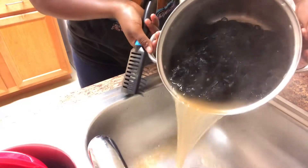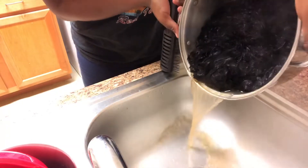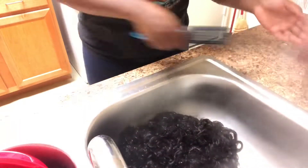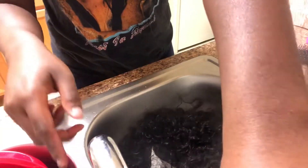Once you have let it sit for five minutes, you then want to pour it out and you will see literally all the dirt and sweat that's coming out, as you can see in the brown dirty water.